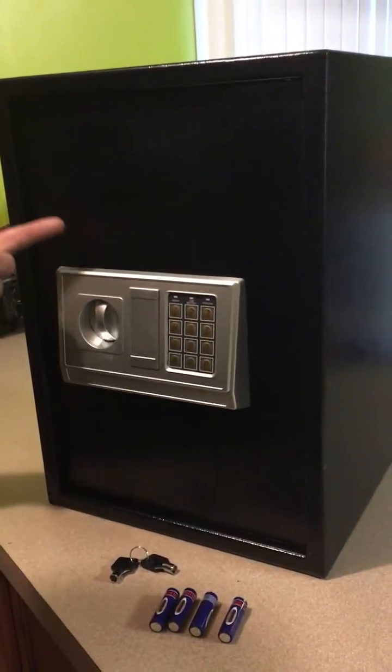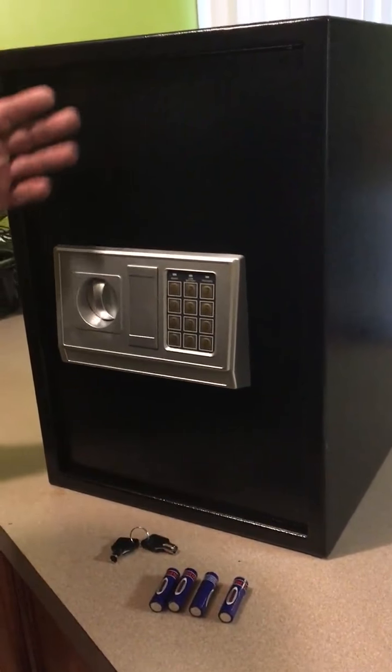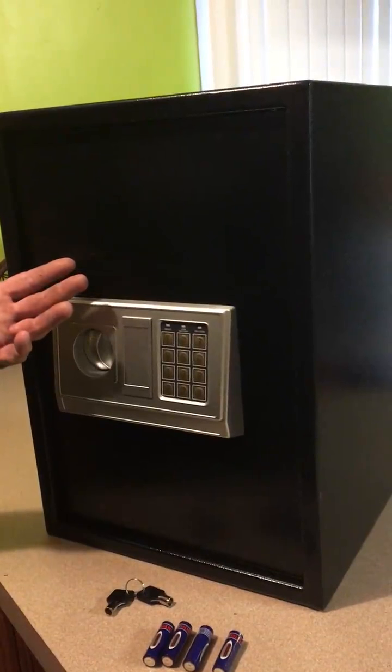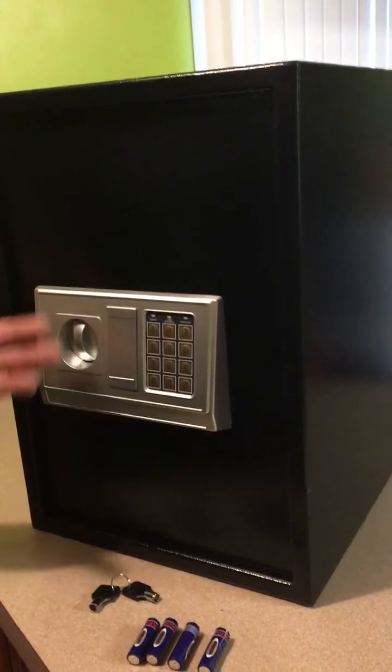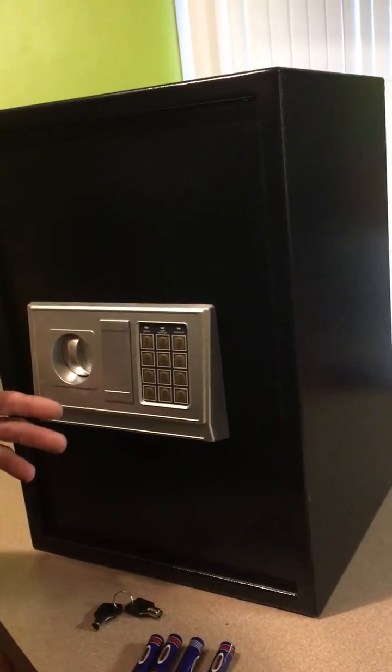This is a cosplay safe that we got on review. It costs $30 to purchase — normally it's in the $60 range — but we were able to purchase it for half price.